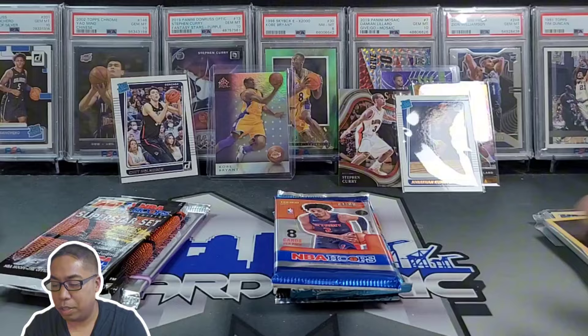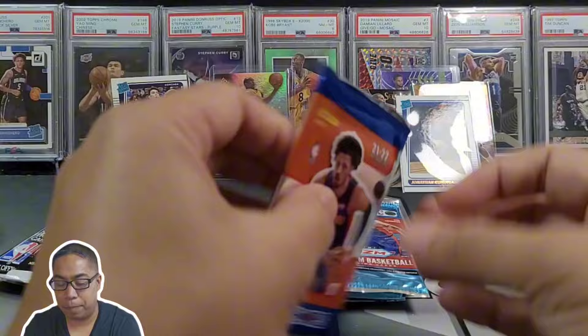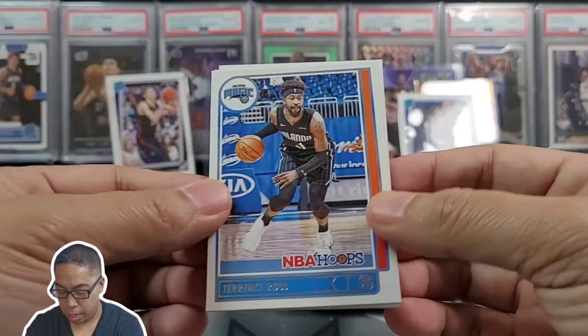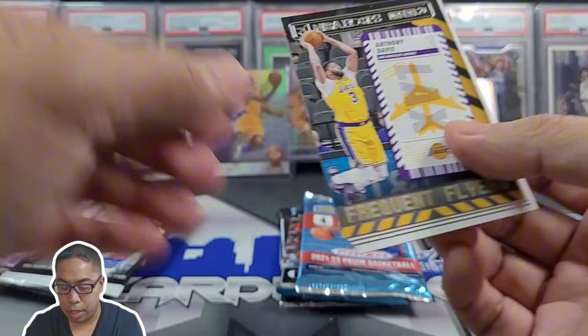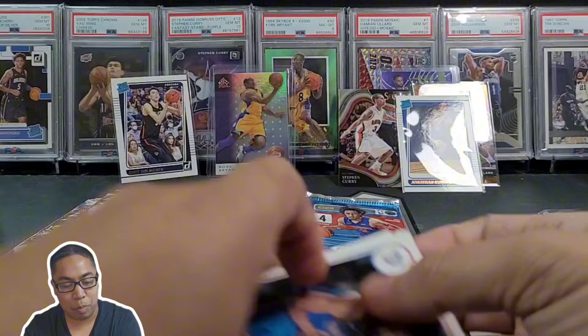Jamal Mashburn too, Harold Miner — put that in the notable stack. Let's go into Prism or Hoops. We got Cason Edwards, Terrence Ross, Reggie Bullock, Bam, Norman Powell, got some AD, rookie Scotty Barnes — there we go — hey Josh Giddy and Aaron Wiggins. That was a pretty good pack. Put these guys off to the side.